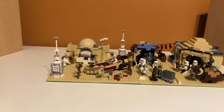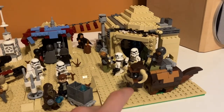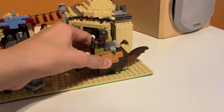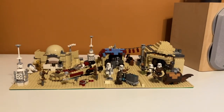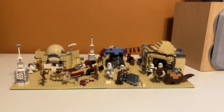Overall, I think this was really fun and I'm glad I made it, even though it was really annoying not having enough tan pieces — even underneath the Bantha there's some green peeking through. Anyway, I think it was worth it overall and I'm really glad I made it. That's my LEGO Tatooine MOC. If you enjoyed the video, feel free to like and subscribe, and I will see you in the next one.